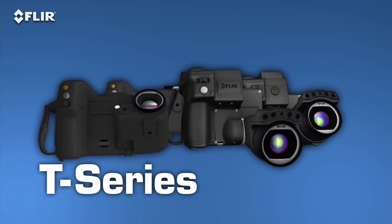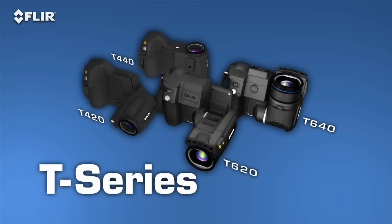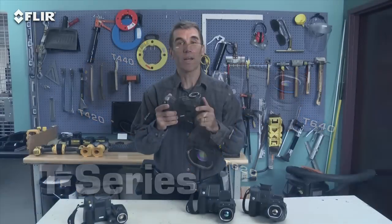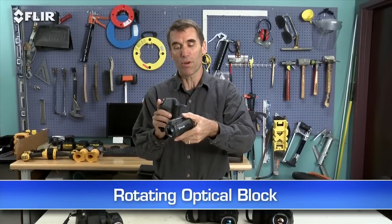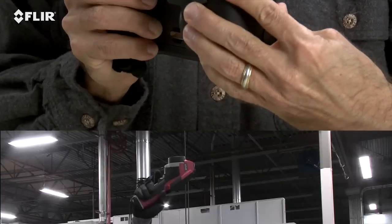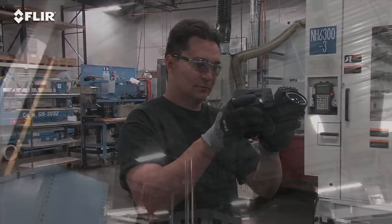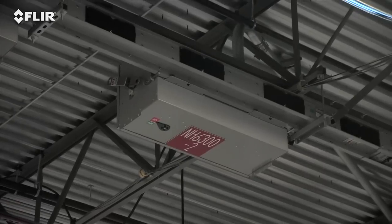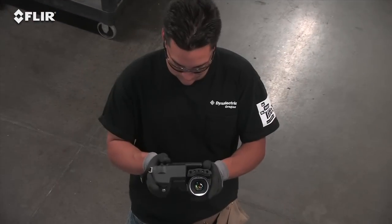They're available in four models and with resolutions up to 640x480. These are the most ergonomic thermal imagers you're going to find. Check out the rotating optical block — this is one of the things that sets T Series apart from all other thermal cameras. It lets you point the lens up or down 120 degrees and still keep the display an easy view, so instead of working like this, you can work like this. Just think how much more comfortable that is for inspecting objects high up, down low, and from other tough angles — a back saver for sure, and that's going to make it easier to get more done.